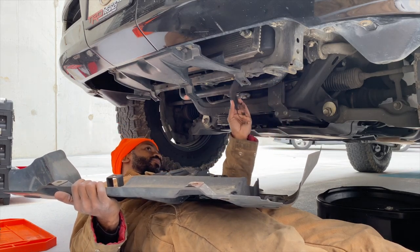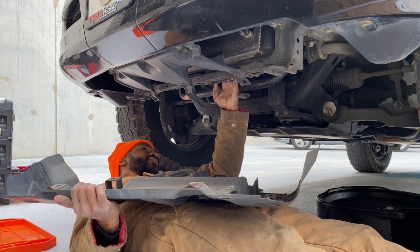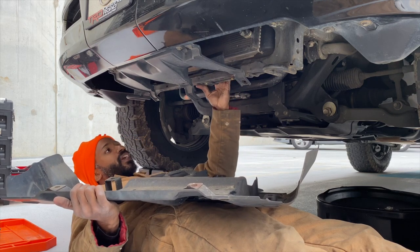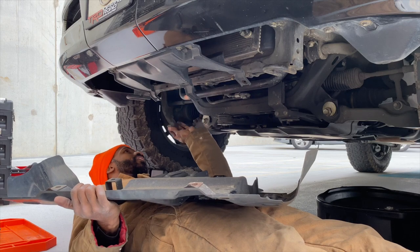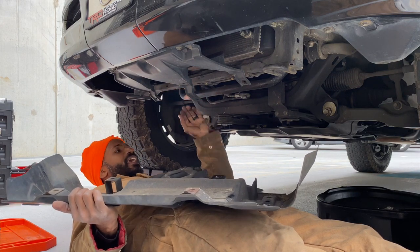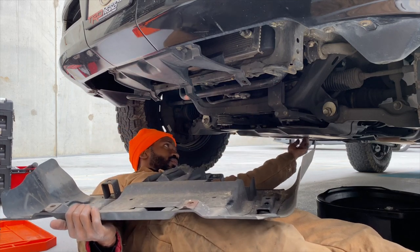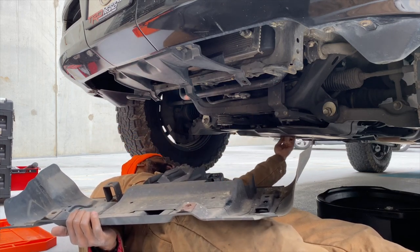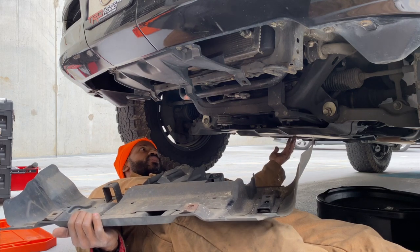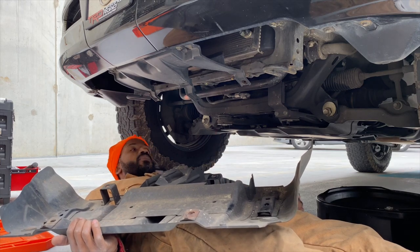Now I can get to my oil filter right here. There are little pieces of material that go between the radiator and the skid plate — I'm just gonna tuck them back to where they go. Next I'm gonna open up the drain plug, which is on the back of the oil pan, and go ahead and pull that to drain the oil.